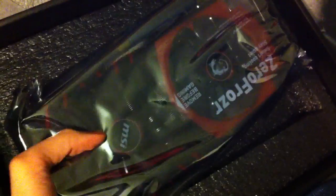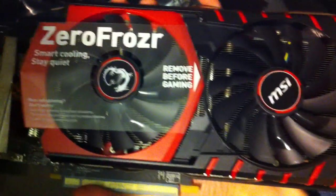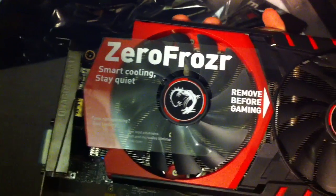Oh my god! All right, before touching any stuff you've got to touch the case metal parts so you're grounded, otherwise you could potentially damage it — you're supposed to ground yourself before touching any sensitive equipment. Oh my god. How to get this out with one hand... I'm just gonna put the camera down and take it out. Oh that looks really nice. Oh my god. "Remove before gaming" — yeah, no kidding. If you don't remove that, that's very bad.